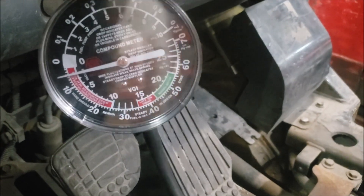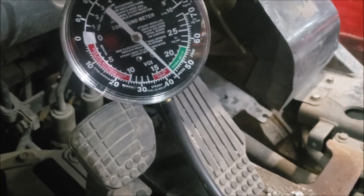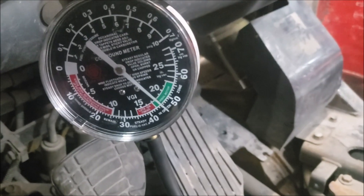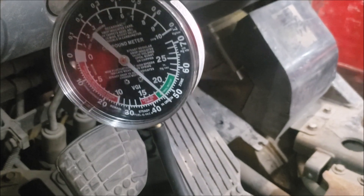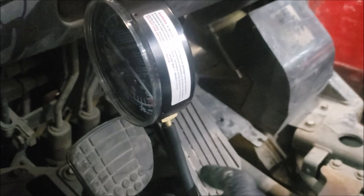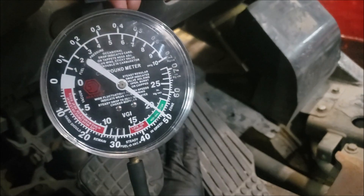It's going to be loud but you can see the vacuum is now at the green mark — which is 20 inches of pressure — so the engine can breathe. Let's try to rev it up a bit to confirm.